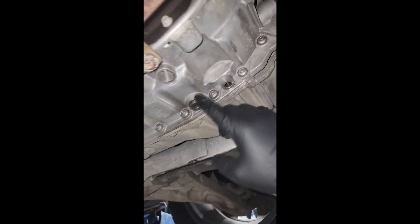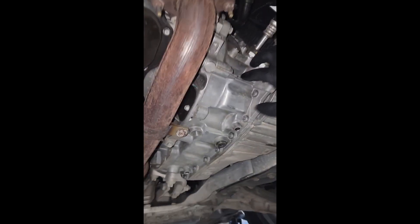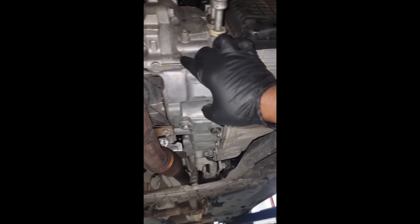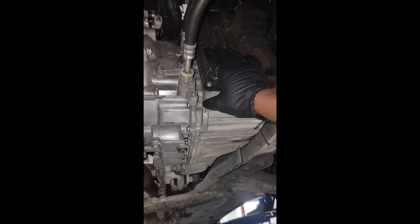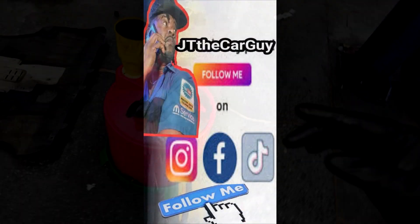This is a short video, so I'll save the details for a long video. This is the drain plug right here; the fill plug is up there. There will be a link in the bottom of this video that will lead you to the full video showing how I drain and refill this transmission. Again, you cannot do a full service on this — we'll talk about why. Stay tuned for the long video linked below.